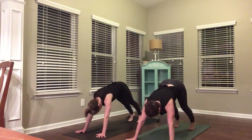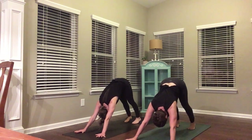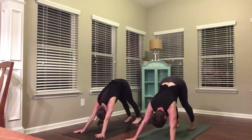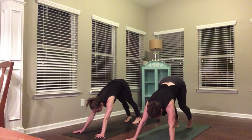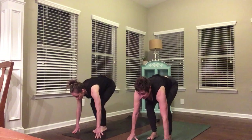Downward facing dog. Tuck your toes, hips back. Drishti to your feet — gaze is drishti, look between your feet. Take a big breath in, open your mouth this time, let it go. Inhale, look to your hands. This time coil back — either step or hop to the front of your mat. Halfway lift, big breath in. Bow, empty.